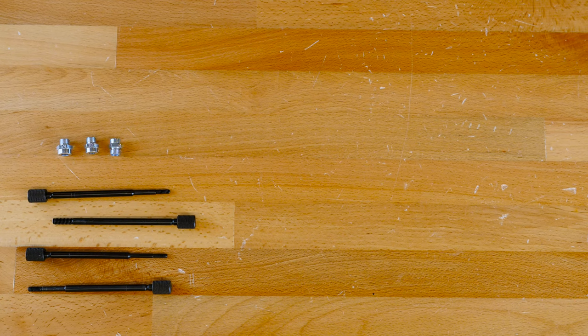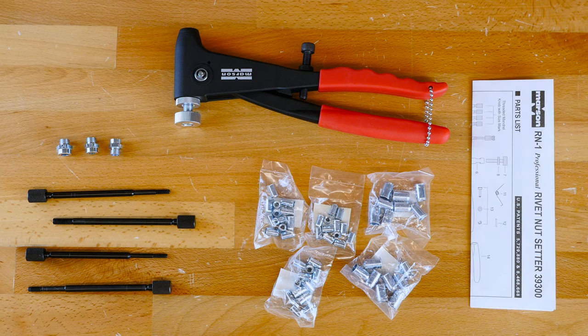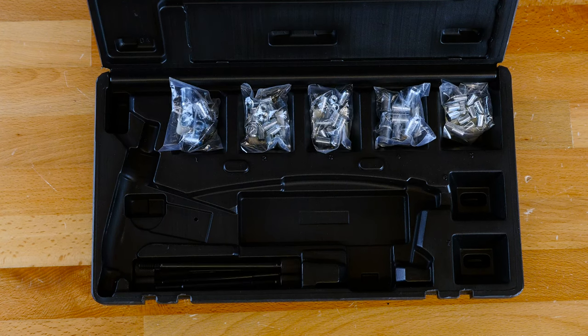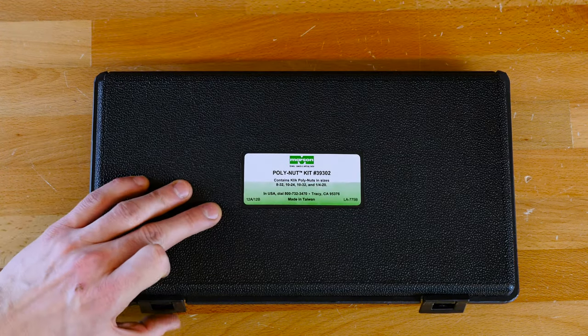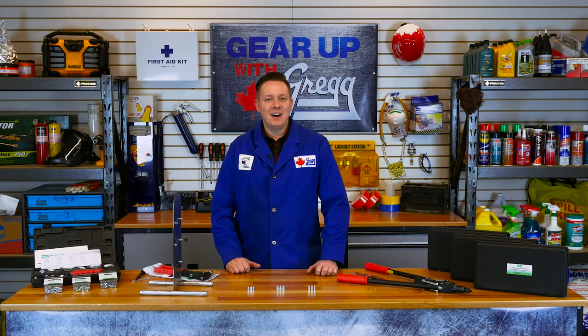All kits contain mandrels and nose pieces of various sizes, a thread setter tool, assorted rivet nuts, instructions, and a wrench — all inside a durable, compartmentalized carrying case. They are also available in metric. Basically, everything you need to make sure you've got the tool and the nuts for the job.